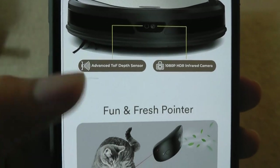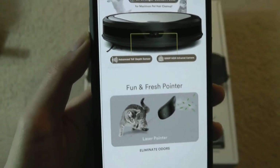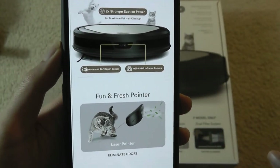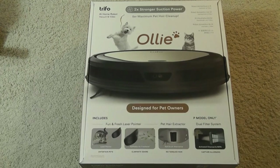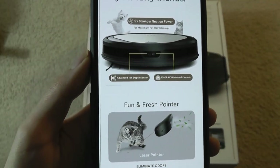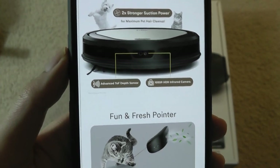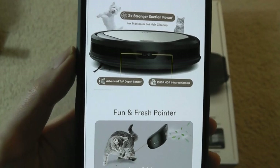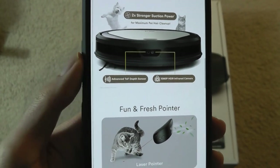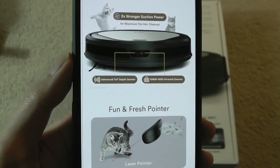In terms of resolution, it's 1080p for that camera. It's using a depth sensor on the side, so it's not using a lidar sensor on this particular model, which is why the top here is completely flat. The benefit is it can crawl under sofas and beds more easily. The downside is the mapping system — it's considered quite good and will detect objects and plan its route intelligently, but it doesn't have as much speed and accuracy as a true lidar 3D sensor.